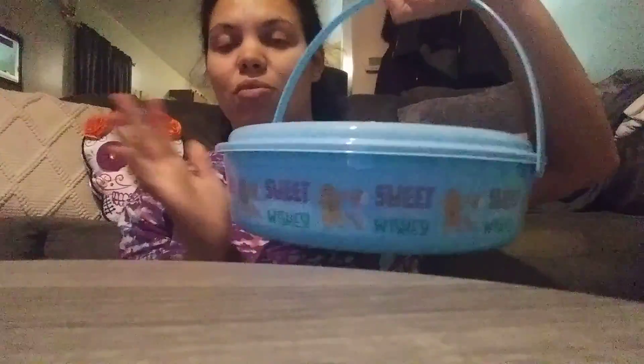I got a container with a little handle, a lid, and the container itself — really a good buy from Dollar Tree. You could put cookies, cupcakes, whatever you want in it, and you can carry it like a basket. They had it in red with a different print and green. This one says 'Sweet Christmas Wishes' and I got the blue one because my daughter likes blue.